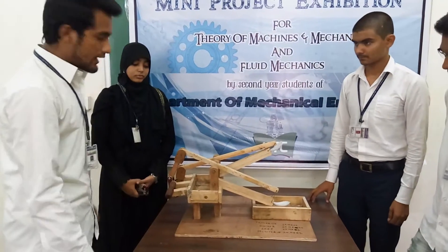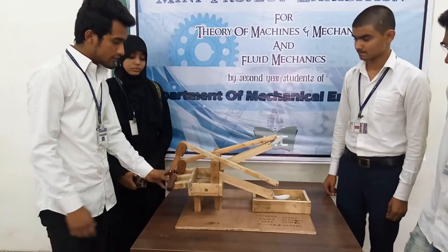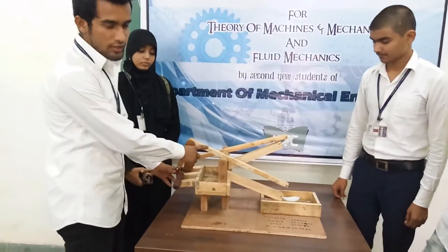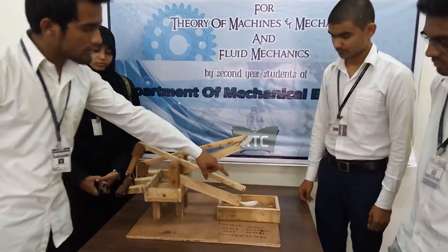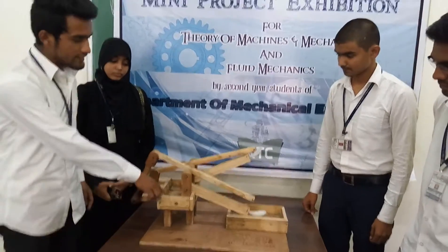I am going to explain the construction. This is the two cranks which support the connecting rods. And these connecting rods guide the two spoons which will lift the water from the lower part and pour it in the upper area.